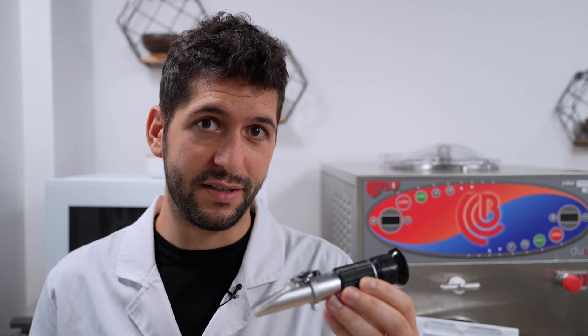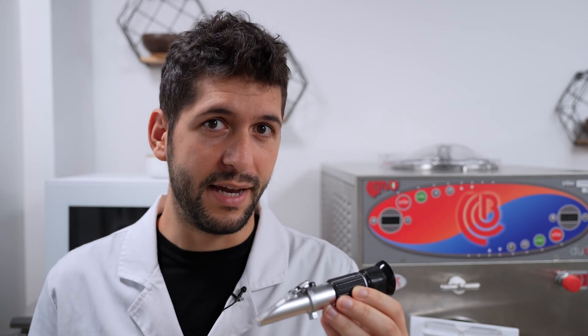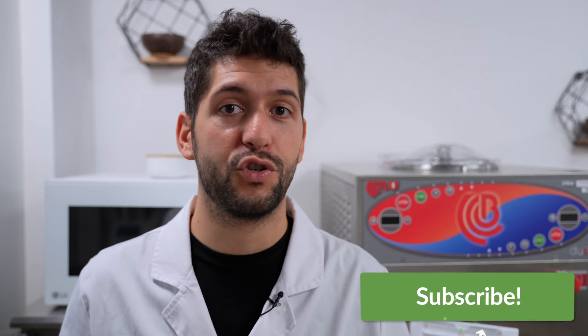If you want to make a sorbet with some delicious fruit like raspberries, you might have no idea how much sugar is inside your fruit. This is a refractometer and it can be very helpful in your lab to find out how much sugar is in your fruit and your mixes. I'm Luca Musolesi from Gelato Expert, and in this video I'm going to show you what refractometers are, how to use them, and how useful they can be for measuring sugars in fruit, sugar syrups, and other ingredients for your gelato or sorbet.